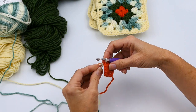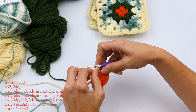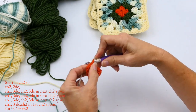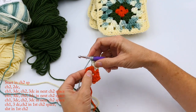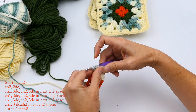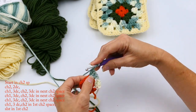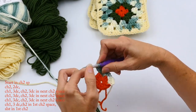Now I'm switching colors. I'm going into that chain two space and bringing up a loop. What I like to do is use both strings and chain with both of those to set the stitch in place, then chain two. That first chain two counts as a stitch, so in that corner I'm going to do two double crochets, then chain one. Going into that next chain two space — those are the corners — I'm going to do three double crochets in that chain two space, one, two, three, then chain two, and another three double crochets in that corner.